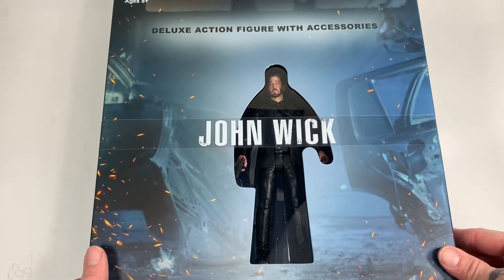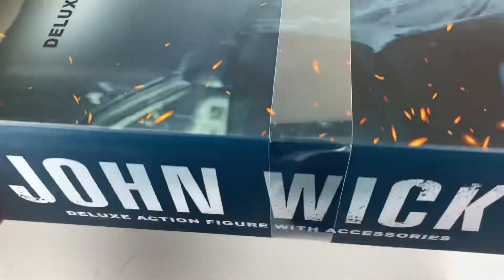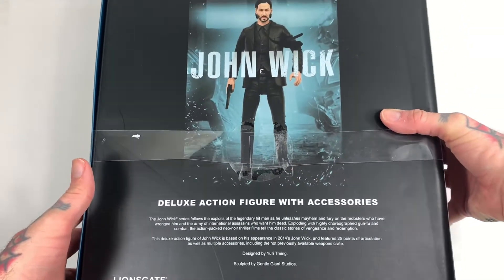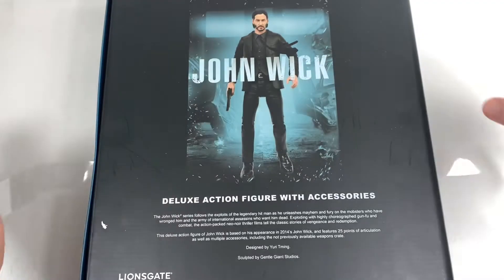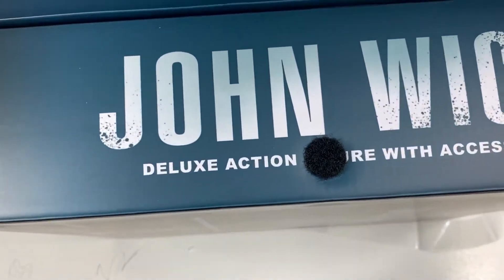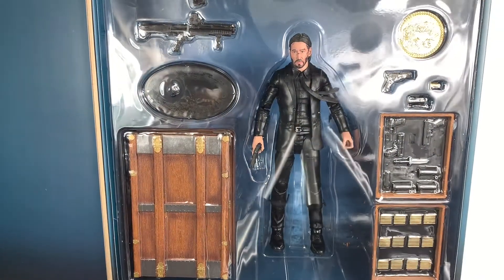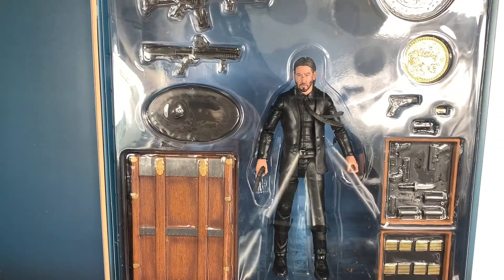Let's check out that package. We got John Wick on the front with a little plastic strip that says John Wick. On the side we got John Wick, on the top we got John Wick, on the back — you guessed it — John Wick. This thing's got some velcro action and a little plastic strap. We got some stickers on the side to remove, and there's a little bit of artwork on the inside that looks like John Wick's blown-up house. Let's get this bad boy out and see what's good.